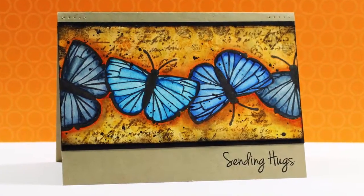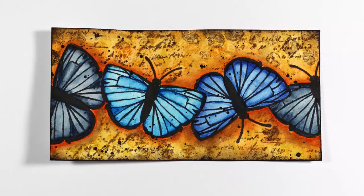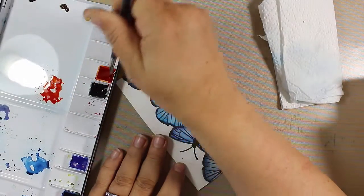Welcome back to part 2 of our mixed-media butterfly project. Here's part of the border that we created in the first video, and using simple mixed-media techniques, here's the depth and texture that we're going to create. I've cut down my border to two manageable pieces — this is the part that's going to go on the card and it's about five and a half inches long.